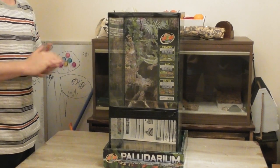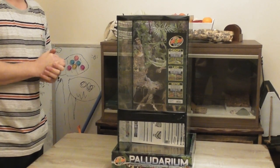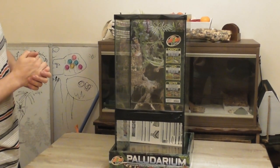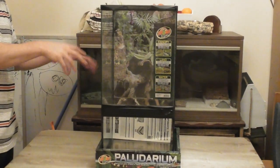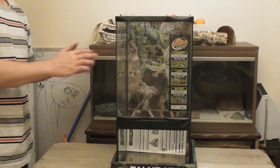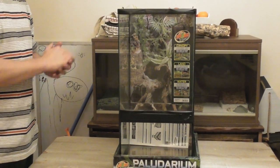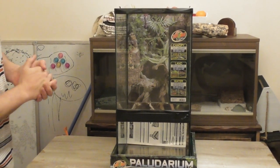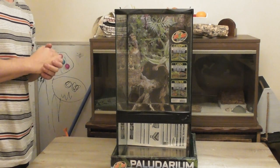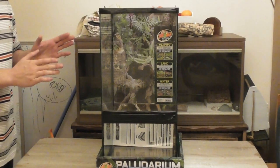Hello everyone, welcome to the video, happy new year, and I hope you all had a terrific Christmas as well. So what we've got today is a little semi-unboxing, semi sort of just putting some dirt in there and showing off my new tank for my dumpies. I've waited quite a long time for this and I'm really excited to have it. It's a 30x30x60 and it's made by Zoo Med, so it's a good quality tank and I'm very happy with it.